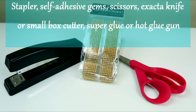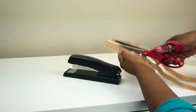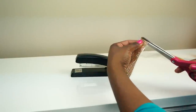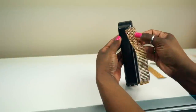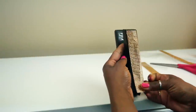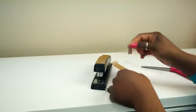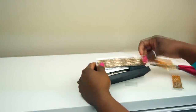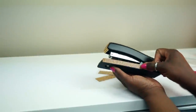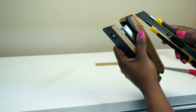Here are your supplies for the stapler. I had a stapler and some gemstones lying around and I figured, hey, why not bling them out? I got these gemstones at Hobby Lobby and used a 40% off coupon. They already have adhesive on them, so you just basically cut to size. The adhesive is pretty sticky, but anywhere you feel it may lift, go ahead and put a couple of drops of super glue or hot glue — I think the super glue actually works better.